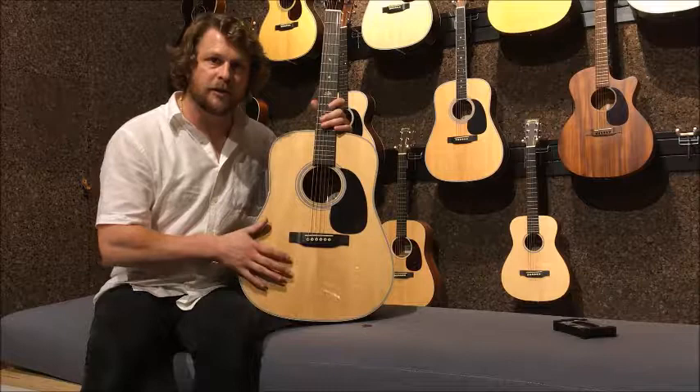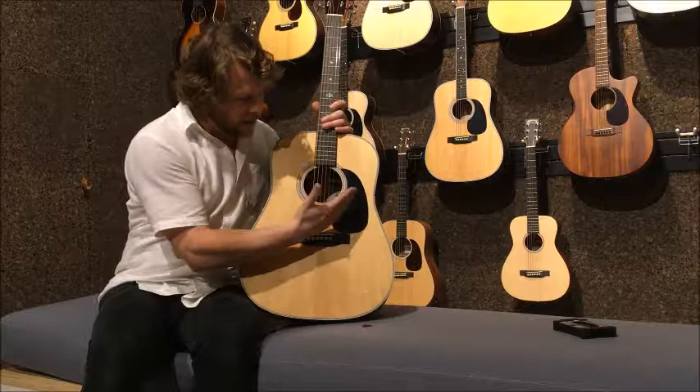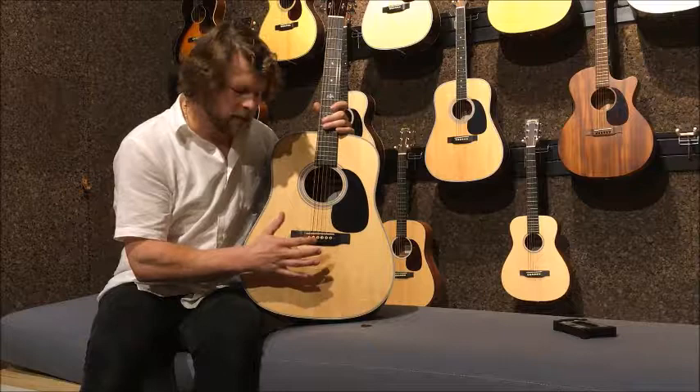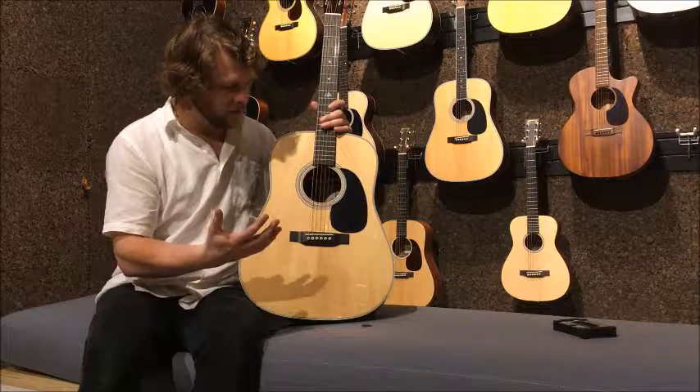Underneath the lovely solid Sitka spruce top, we have some rear wood shifted bracing. What that means is that the cross bracing under here is moved slightly to the bottom of the guitar, which tightens up the lower bout and makes for a punchier bottom end. The top can't fluctuate and resonate as much as with normal cross bracing or forward shifted bracing, which allows the bout to move a lot more.